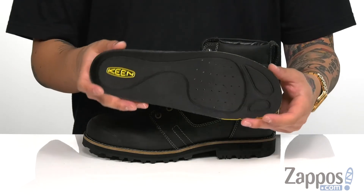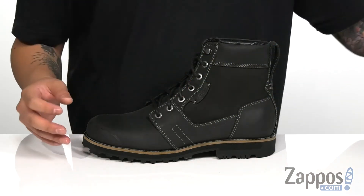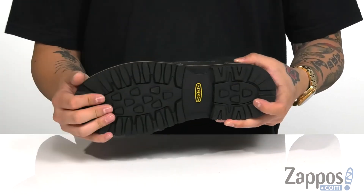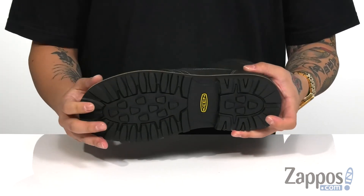Antimicrobial properties to keep your foot feeling fresh. A bit of a stacked heel for height, a nice sturdy design on the boot itself, and a durable non-marking rubber outsole to keep you stable.